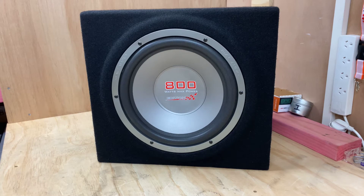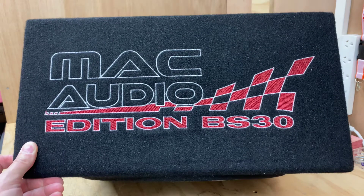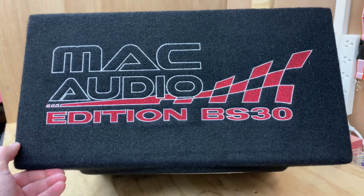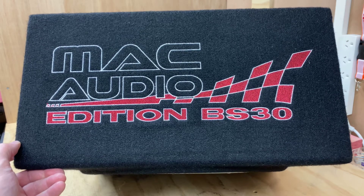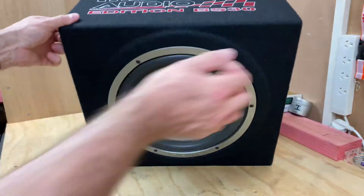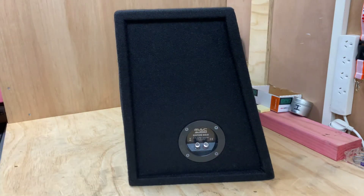It's a good looking unit. If you just bought your first car or you're looking to add some sound and you want something that looks cool and sounds cool, this is going to tick all the boxes. You can see on the top they've done a fantastic job with the embroidery — you've got the Mac Audio Edition BS30 and a graphic on the top. It does look fantastic, targeted for anybody who wants a bit of a racing sort of look.